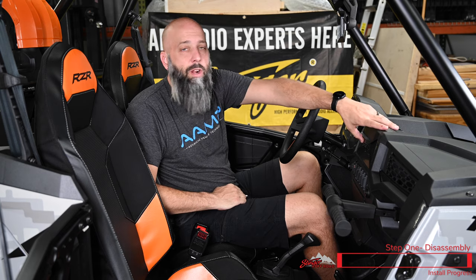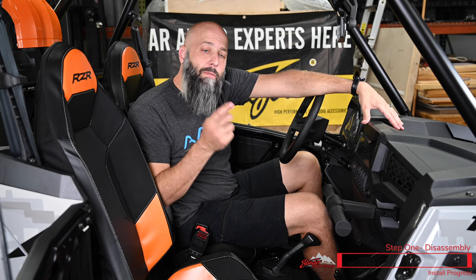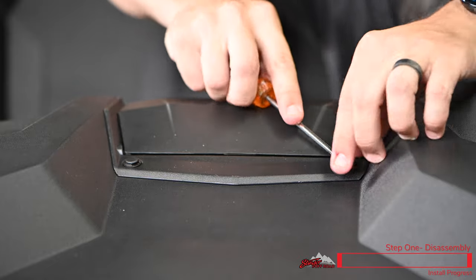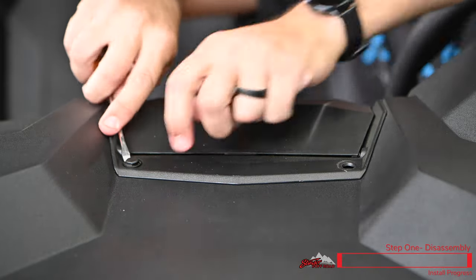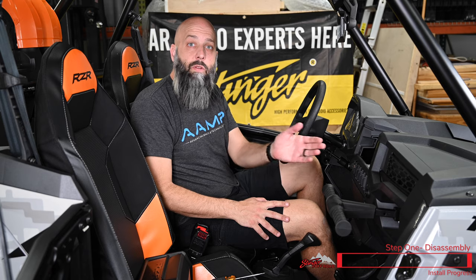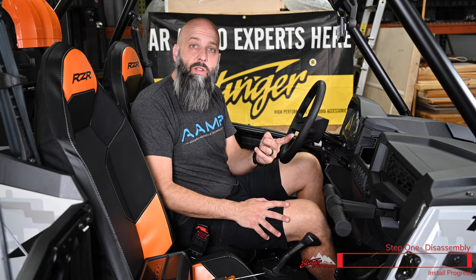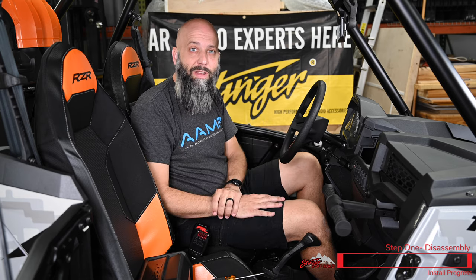To begin our installation, we're going to remove this upper pocket. It's just secured in by these two plastic fasteners on top, so grab a flathead screwdriver and remove the fasteners. With these two fasteners removed, just take the pocket right out. Now that we have that pocket removed, we have a spot to mount the SPX-M1. Let's head over to the bench and set up some of our wiring so we can come back and snap it into place.